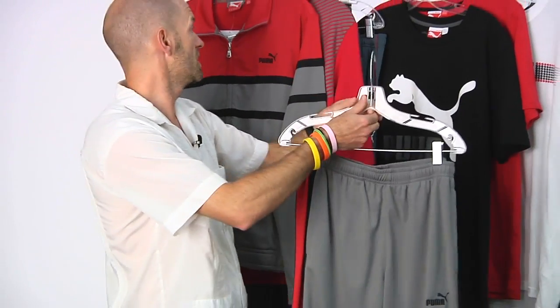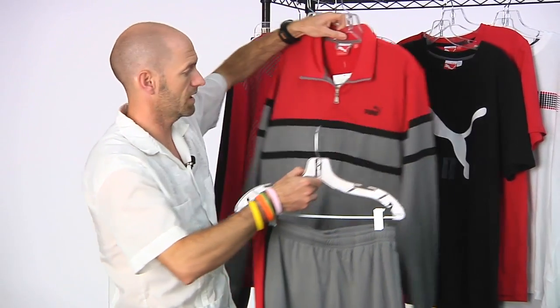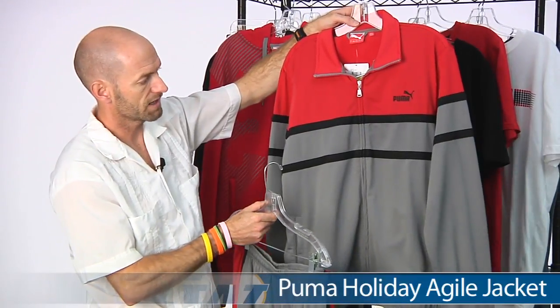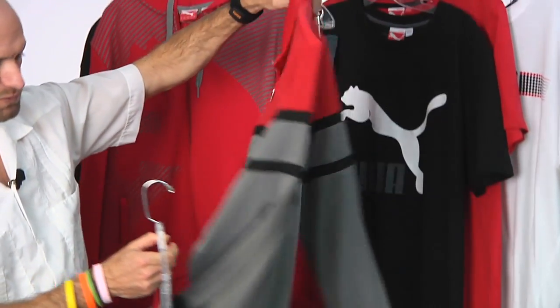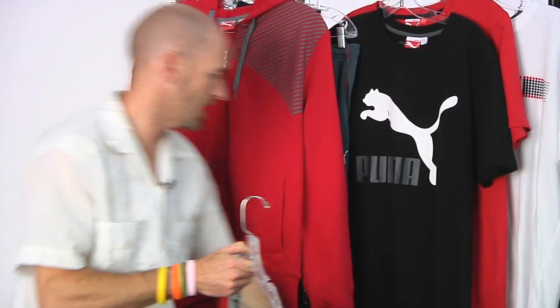You can take that pant and tie it in with the Agile jacket, which has a full zip entry and two front pockets. It's gathered at the cuff and waist. Nice look at that one front and back — it ties in really nicely with the pant.